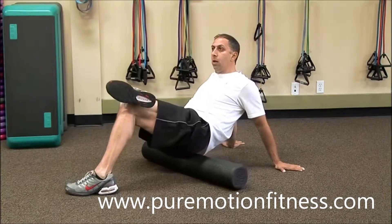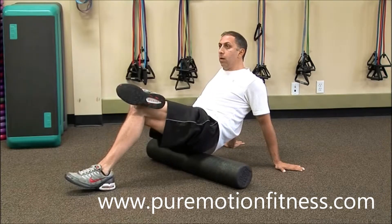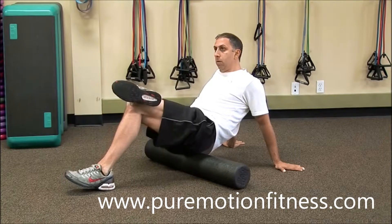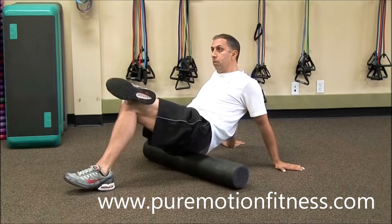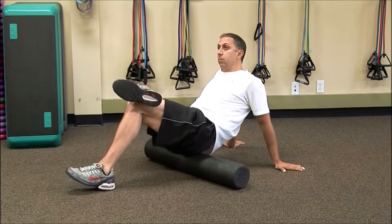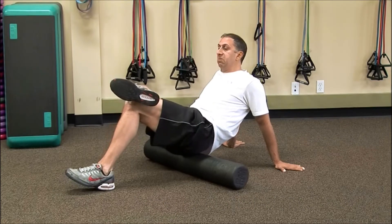Very good exercise. I recommend doing this before bedtime — that's the best time, but you can do it throughout the day. If we can do it before bed, give time to heal as we sleep, wake up and feel refreshed. It will definitely increase your flexibility in your glute.